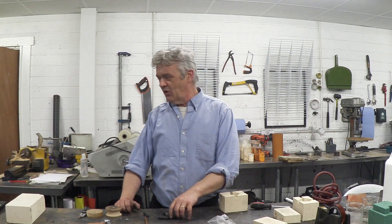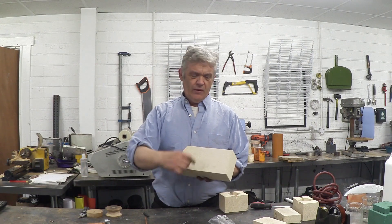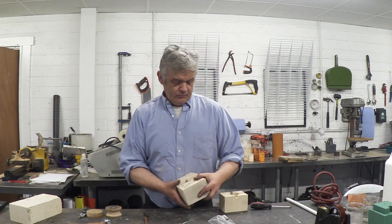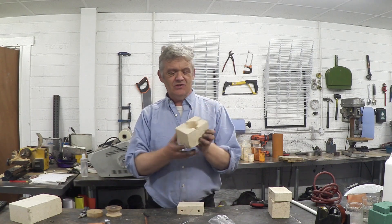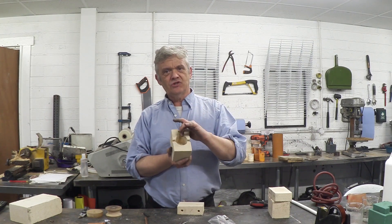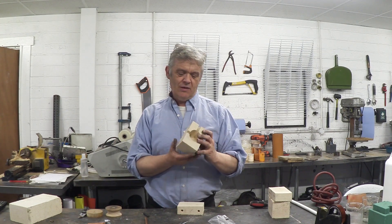So obviously the first thing I need is a little furnace, copying exactly what he did. I got a couple of fire bricks, followed his instructions, cut one in half, and then cut one and a half inches off to create four lumps. I took a 50mm hole saw and drilled down, then chipped it out with a screwdriver and flattened the end with a chisel just by twirling it around. That's how I made that.